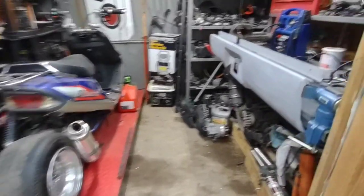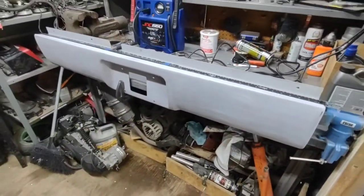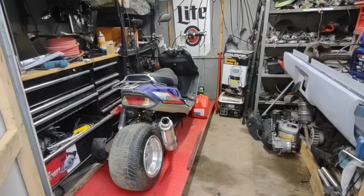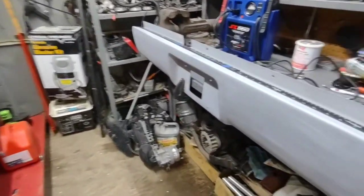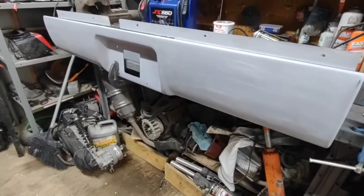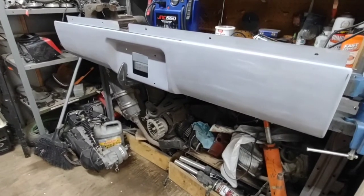Okay everybody, I got the roll pan off. Got it sitting up on my little workbench here. This is my scooter shed — this is where I rehab old busted Chinese scooters and put everything back together and make a couple bucks. But yep, I got the S10 roll pan sitting over here. Let me go ahead and set you guys up right there and show you what I got going on.